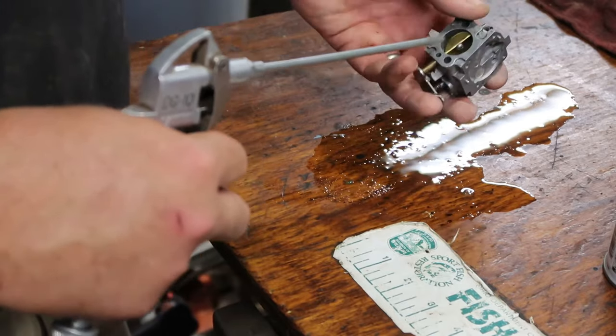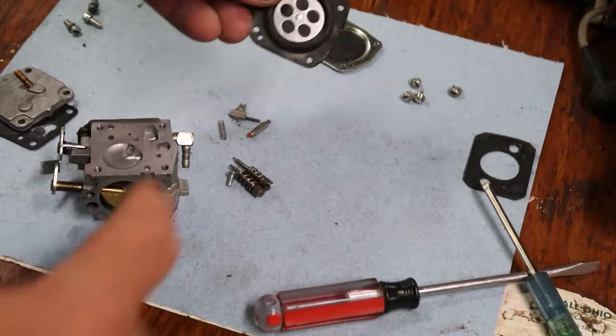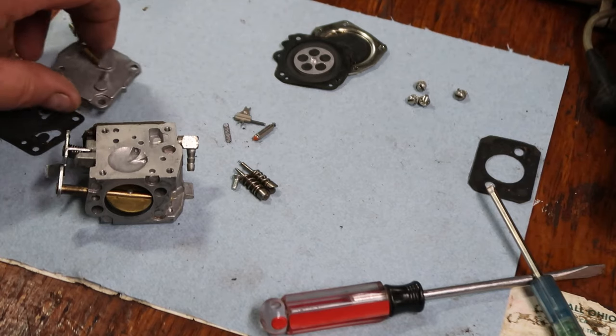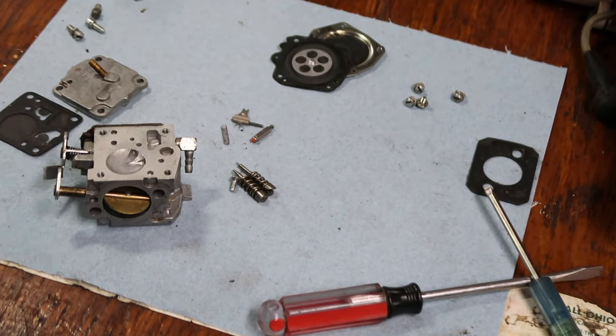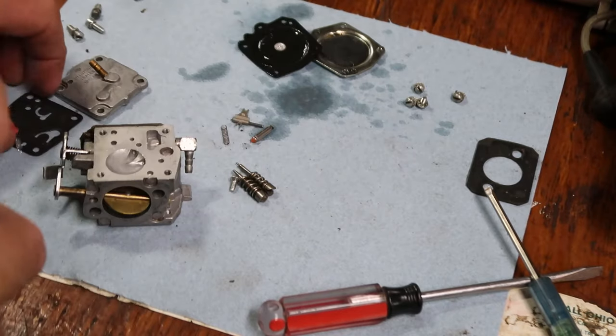This carburetor didn't look very bad — a lot of times there'll be a lot of dirt. It looks like it was well taken care of; it probably just got parked in a garage for a while before someone brought it to me.